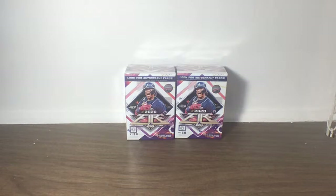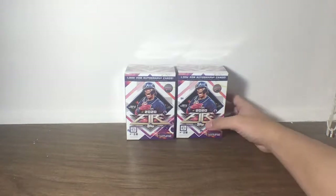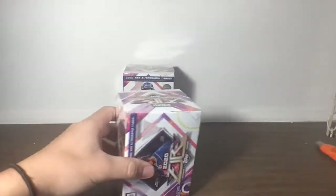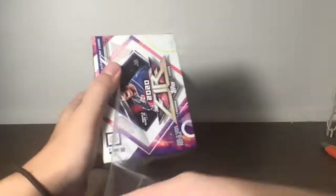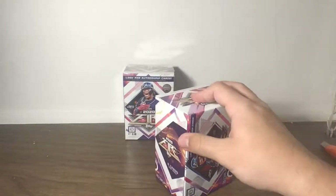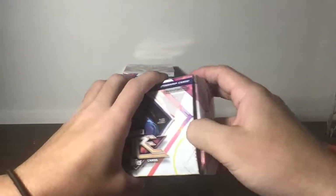Again, if you're just joining in, thank you for joining my break. We do have two blaster boxes left out of ten. If you would like to see it, this video will be uploaded to YouTube — sometimes it takes a little bit to upload but I'll submit it as soon as this is done.